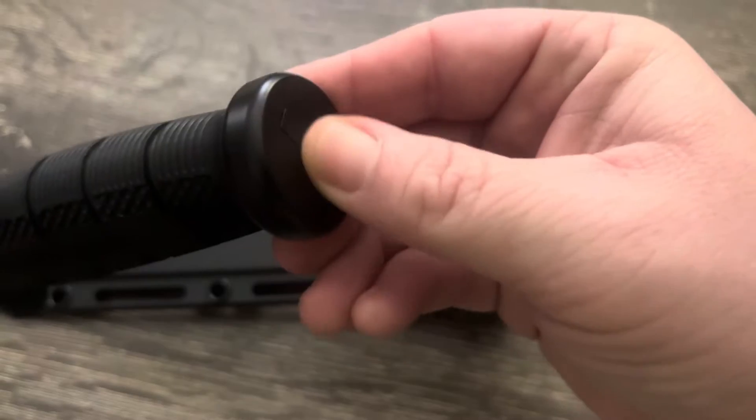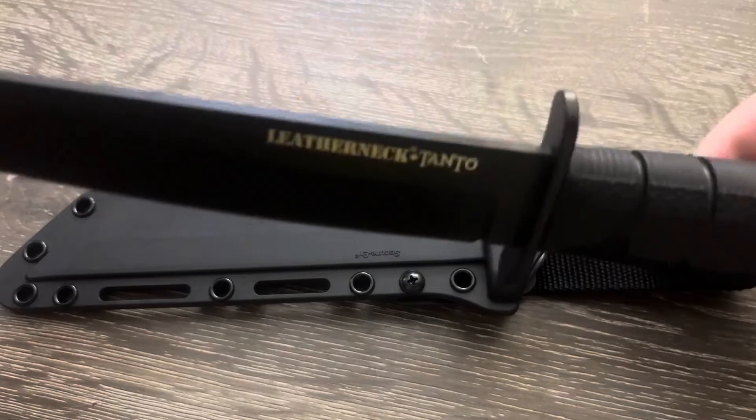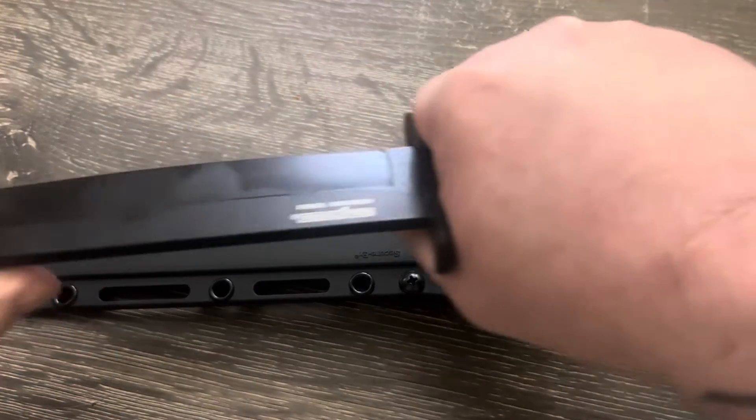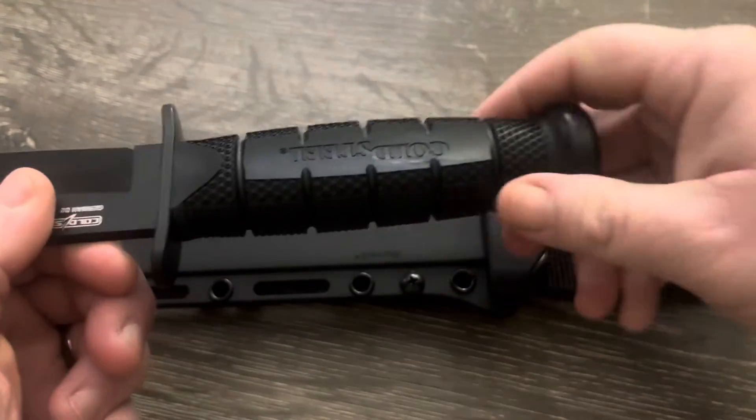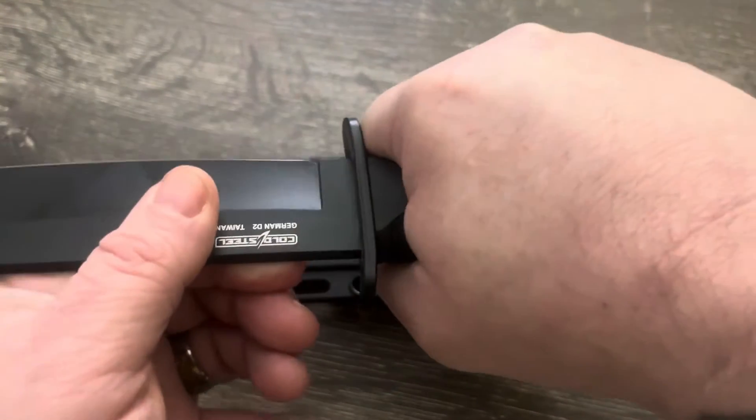As you can see, it's full tang — the tang goes all the way to the pommel. Super nice.